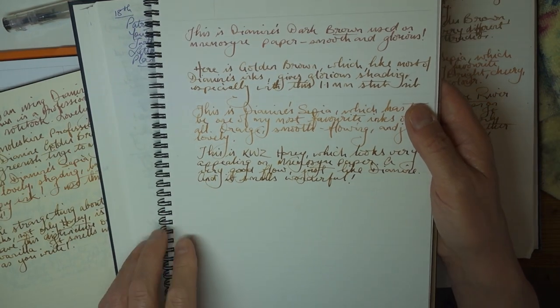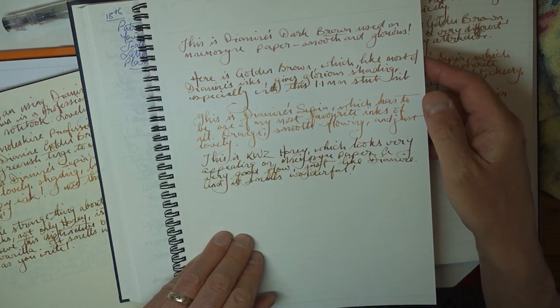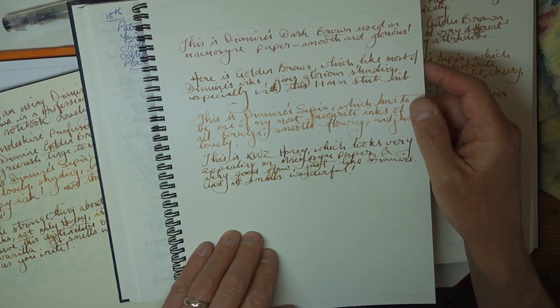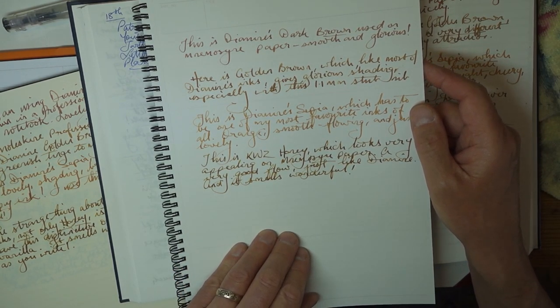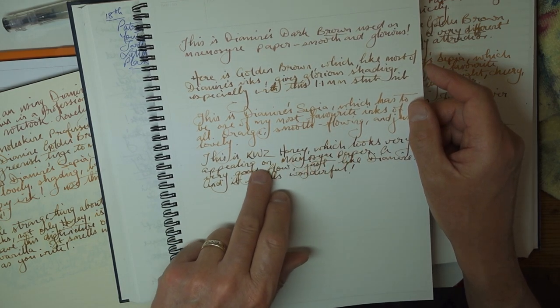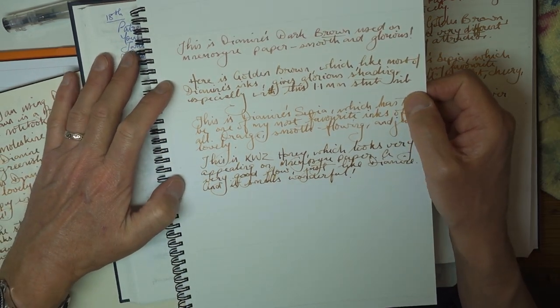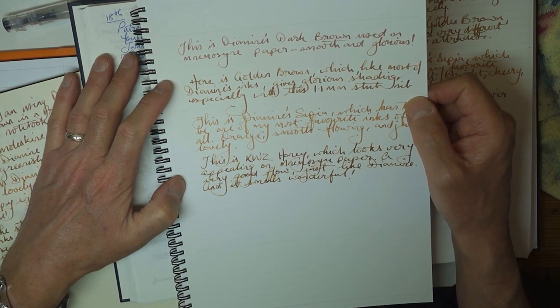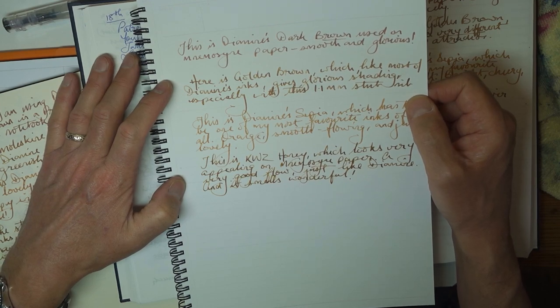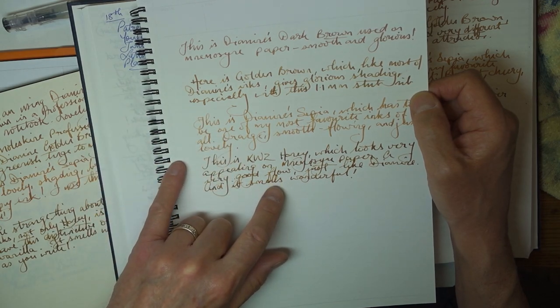On the more expensive papers — here's the NemoSign. No show-through, no bleed-through, no feathering, nothing at all. This paper is superb. However, this tends to bring down the yellowness of the KWZ. So the KWZ and the Golden Brown, looking at them right now, it's really quite strange — I'd say the Golden Brown actually looks more yellow than the Honey does. The Honey has more of a slight greenish tinge. Both of them really very, very attractive.